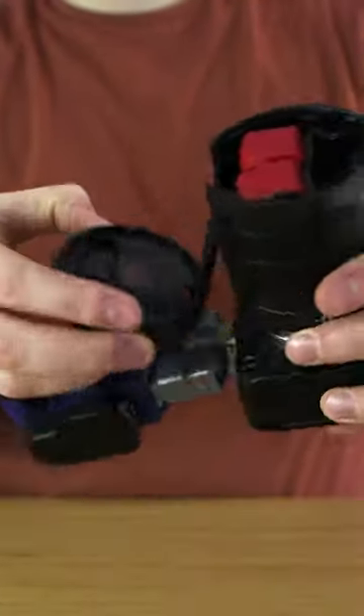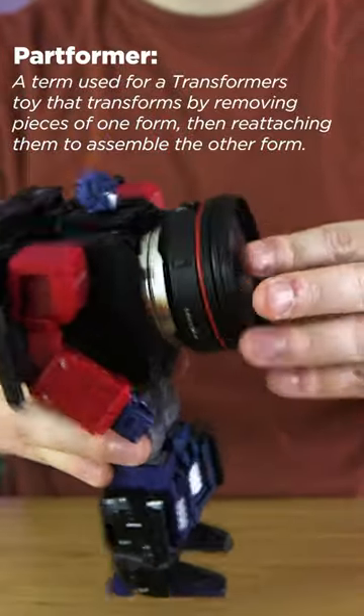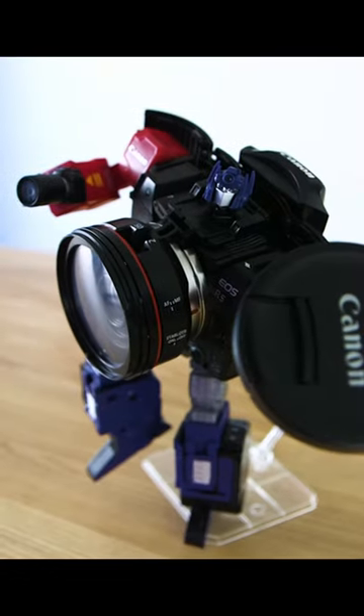I'm mildly shocked that they didn't use that as an easy excuse to make him a major parts-former. His transformation is fun and involved, but it does take some getting used to.